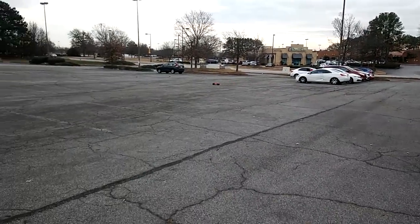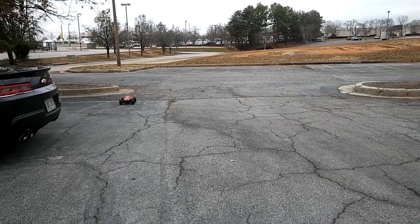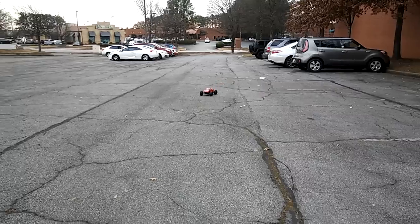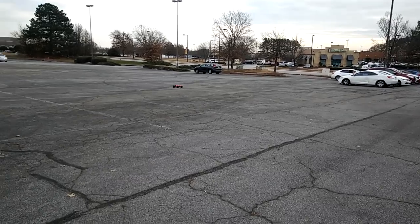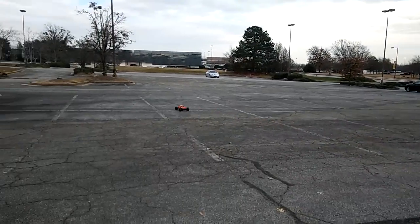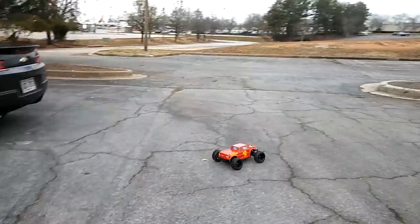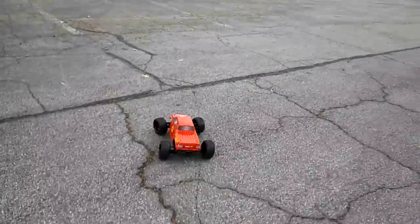You guys will see the difference between nickel metal and LiPo. The battery charged while I was testing — it charged to about 2,150 milliamps, so a little more than the 2,000mAh spec. That servo is actually performing well and helping the car handle well. Lost my train of thought — I was just impressed with how well this is actually handling out here.